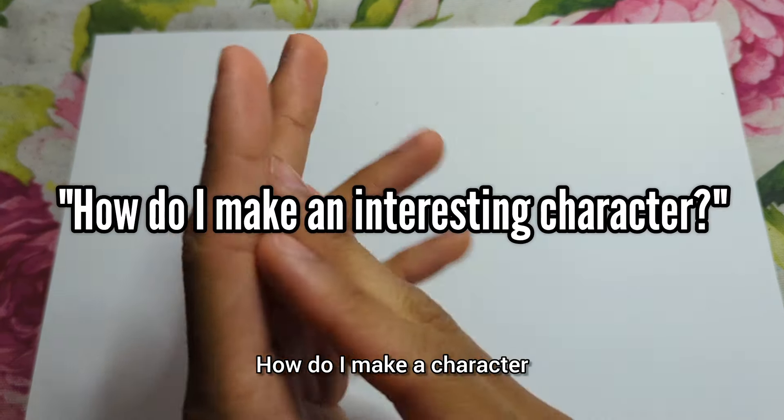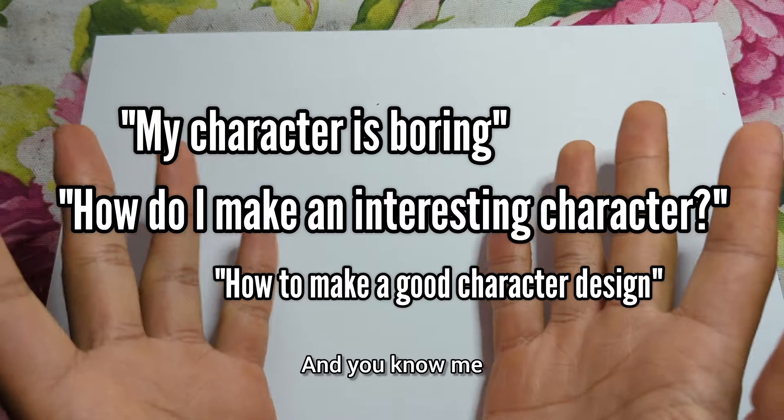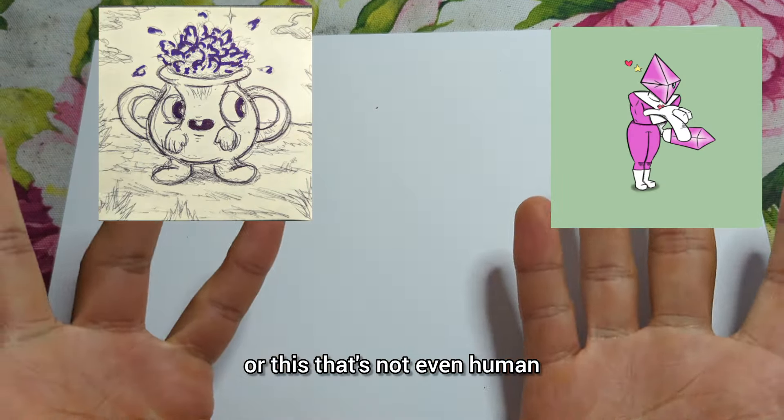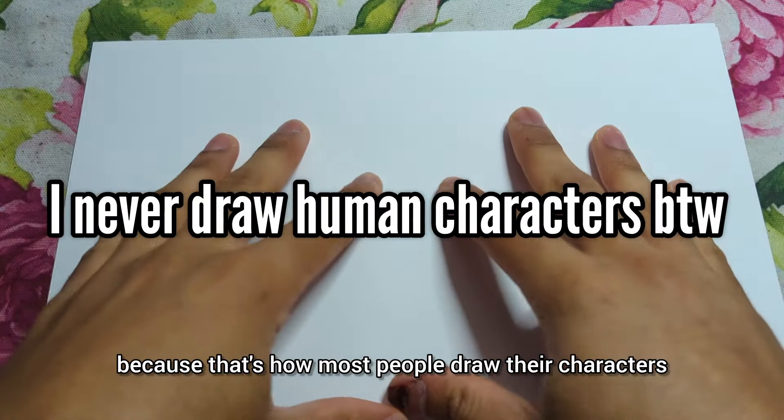I get this question a lot: how do I make a character that's interesting, or the design's cool, or whatever. And you know me, I usually draw things that's not even human. But I'm going to show you how to do it within the human spectrum, because that's how most people draw their characters. So let's begin.